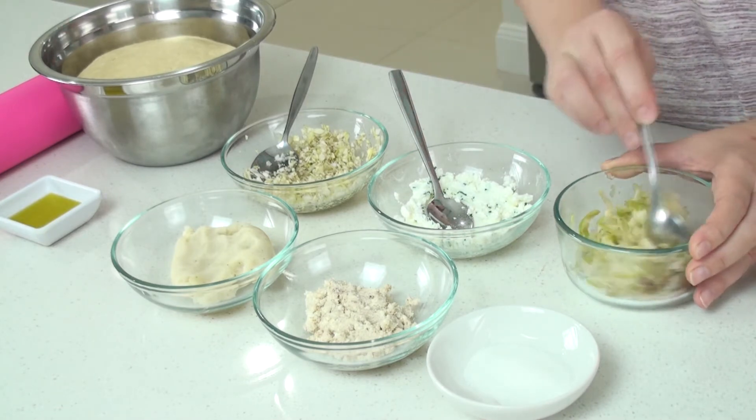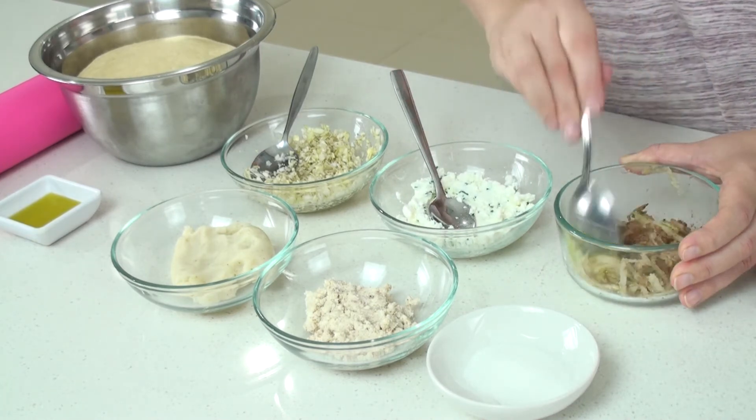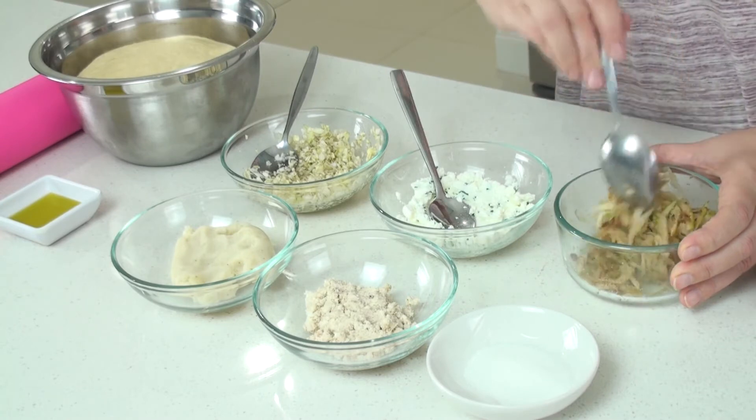I just mix well. Another thing I did with the apple before I mixed it is drain all the juice out.